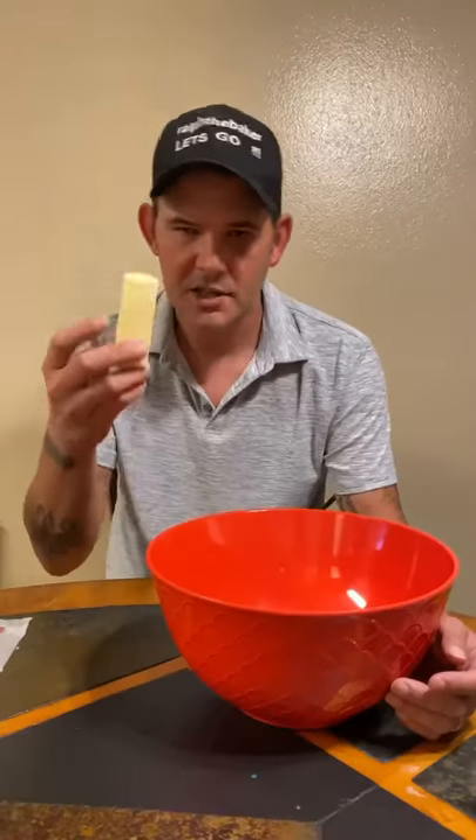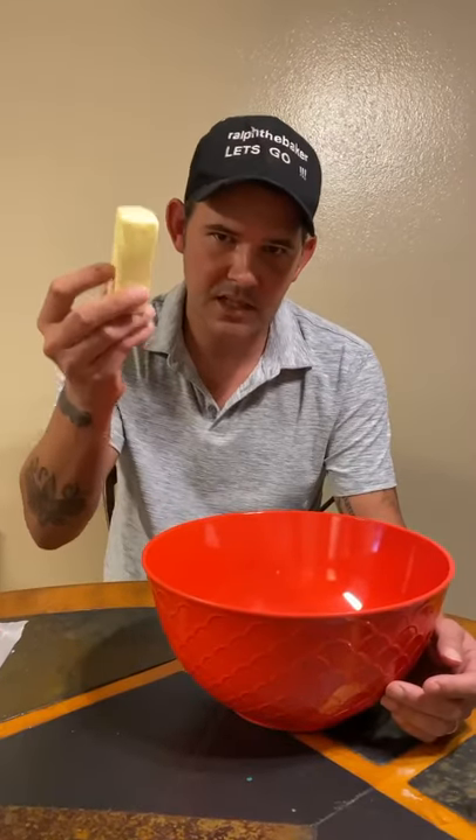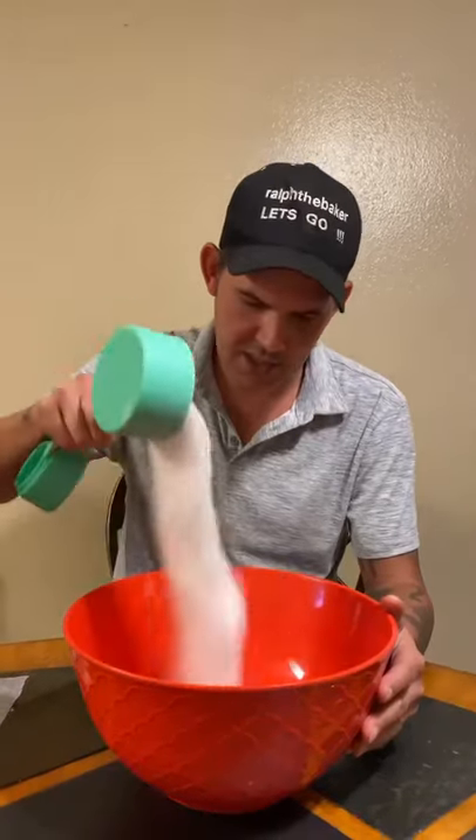I'm gonna show you how to make my delicious chocolate chewy caramel brownies. First thing: five tablespoons of butter, a cup and a quarter of granulated sugar. Put that in a bowl in the microwave and melt that butter down.